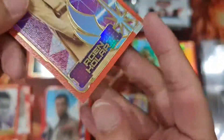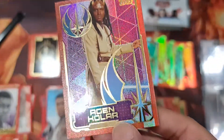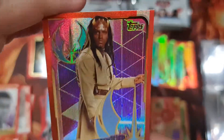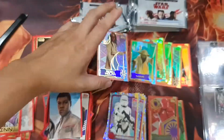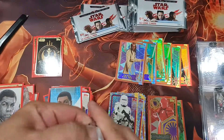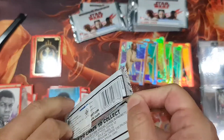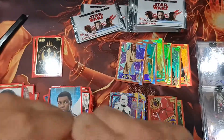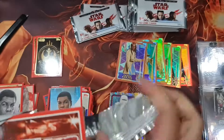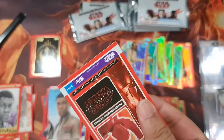And a Jedi — who is it? Agen Kolar. I don't see him that much, not even in the series Resistance or Rebels. I watch all the Star Wars series, I think.